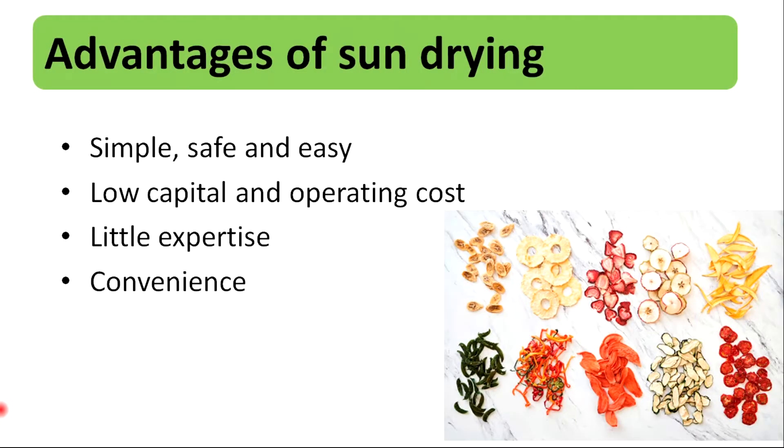Sun drying is simple, safe, and easy. It needs low capital and operating cost. Also, it needs little expertise and it is a convenient method for small-scale farmers.